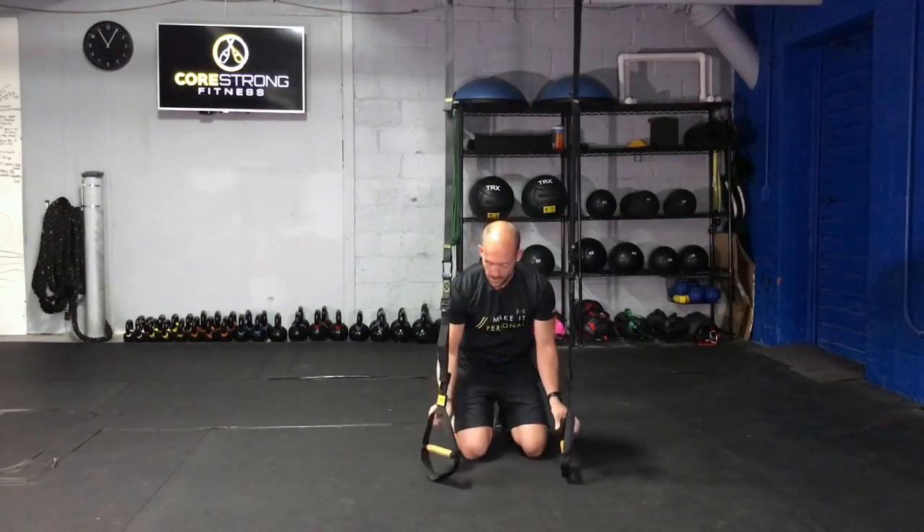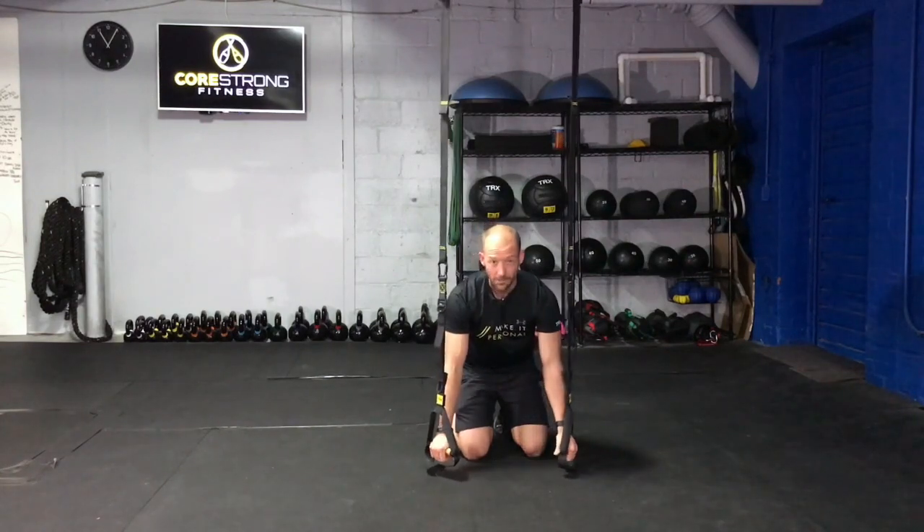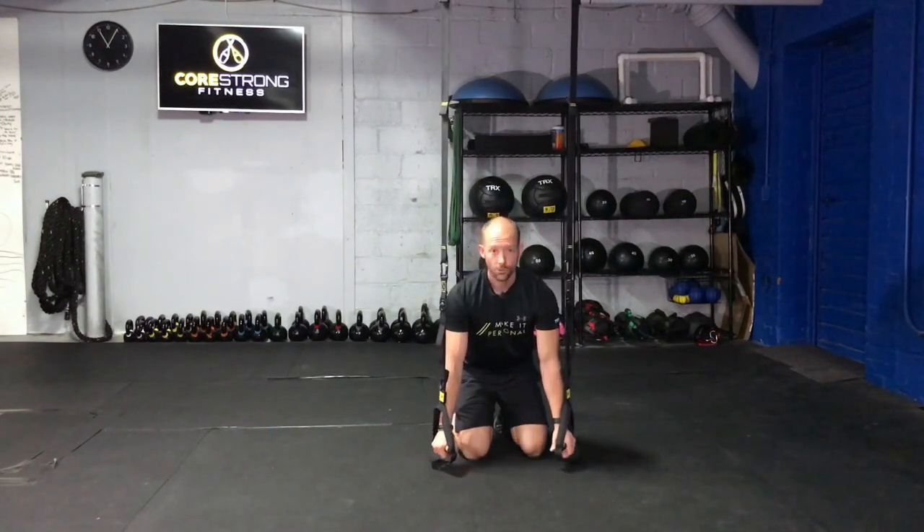First, make sure that these straps are just hanging off the ground a couple inches, shoulder width apart.